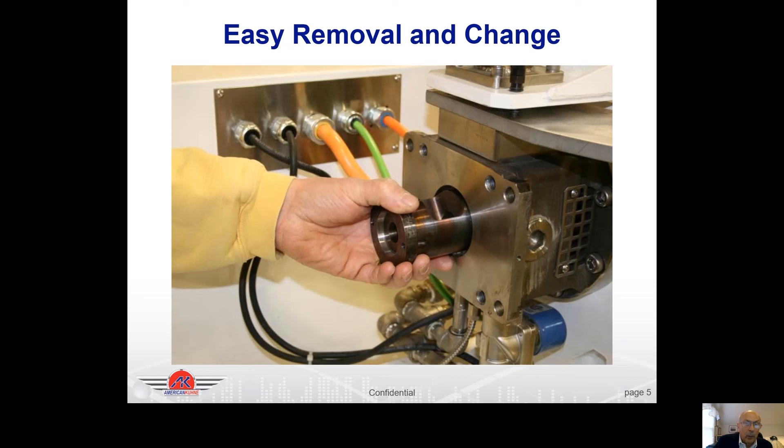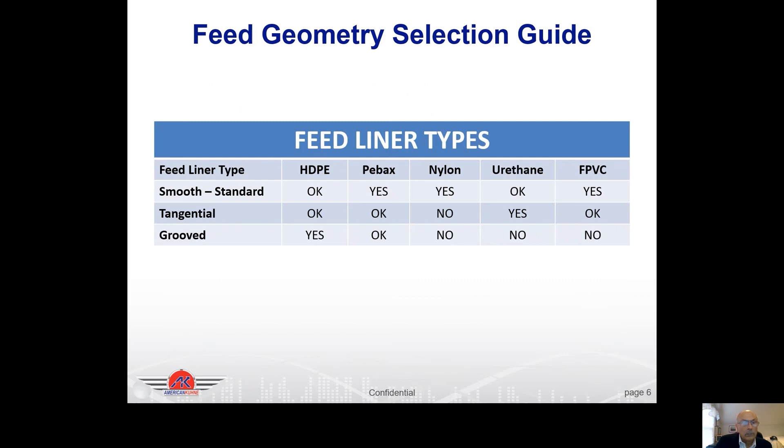We can provide a nice wide feed opening, a tangential feed throat liner, or a grooved feed throat liner depending on the materials you're going to run. Here's a quick chart of the liner type to use for different materials — this isn't really something that can be done on standard extruders without a lot of work. For HDPE we'd use a grooved liner, but on PBax we'd use a standard liner. On urethane you'd use a tangential liner. These are rules of thumb with some overlap, but you wouldn't want to use a grooved liner for urethane or PVC. You can keep liners on the shelf just like spare screws.